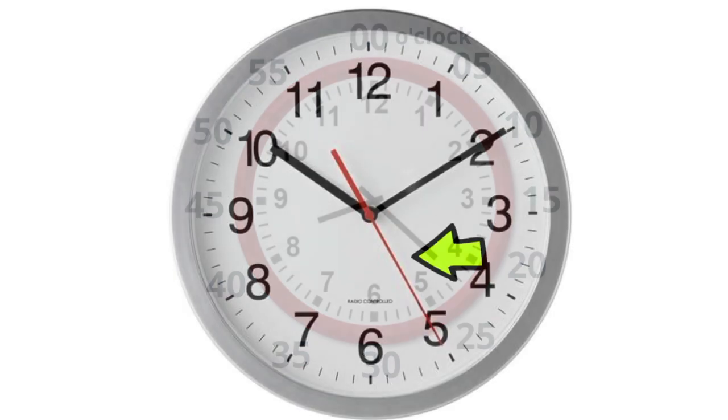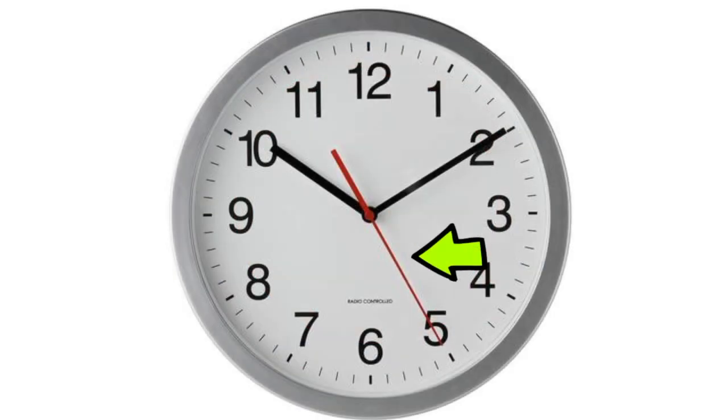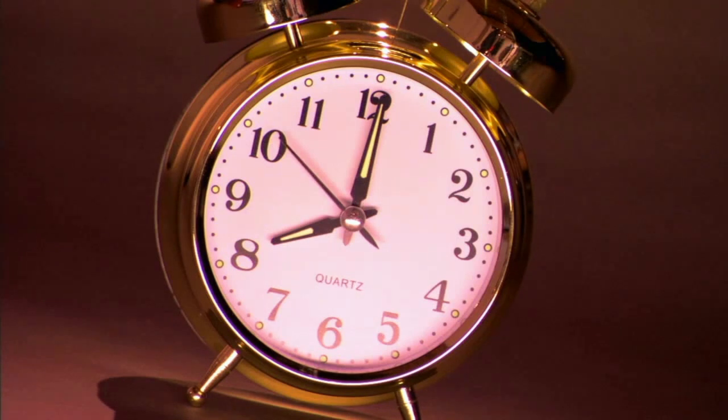The third hand tells you the seconds. There are 60 seconds in a minute. The second hand moves more quickly than the hour and the minute hand. Sometimes it may be a different color like red, or it may be thinner than the hour and minute hand.